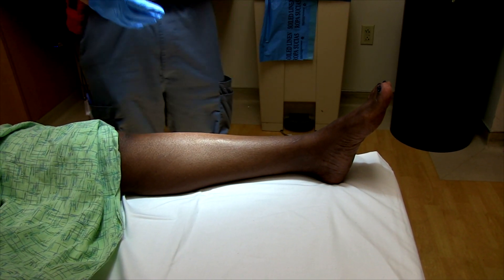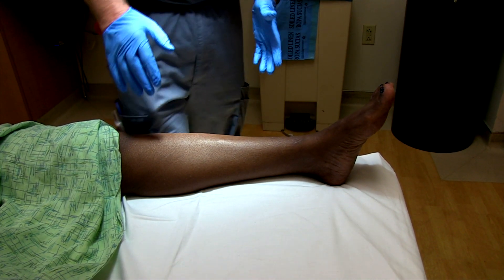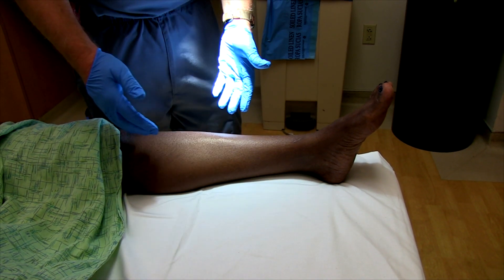Sometimes patients who have been doing a lot of uphill running will get isolated injuries to the soleus muscle.